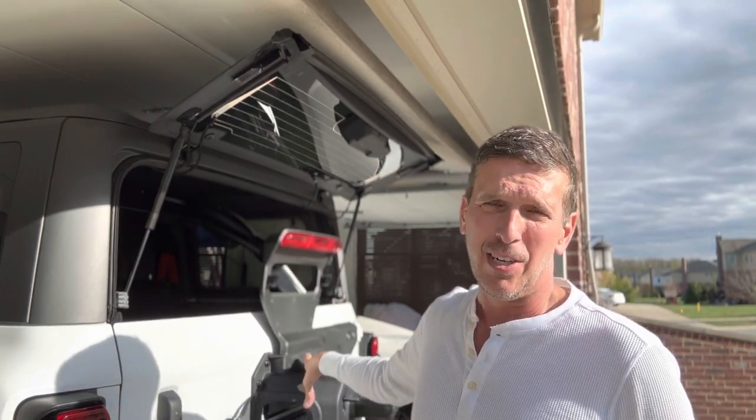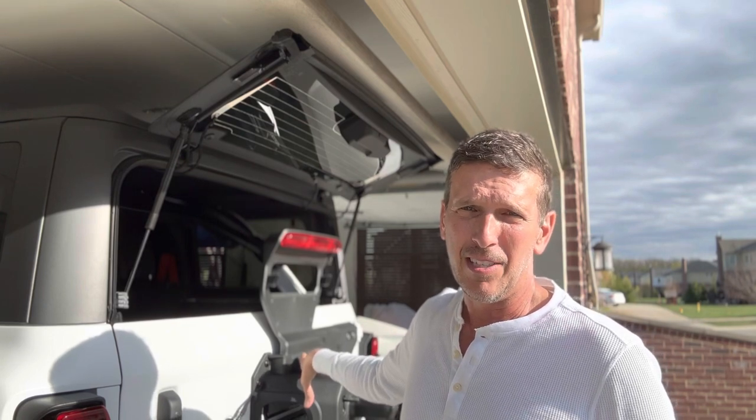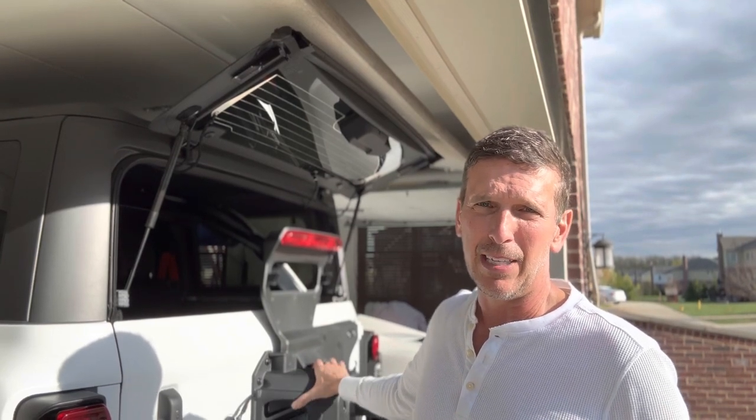It's compatible with the Bronco - I think it's really designed for the Jeep Wrangler. I talked to their company and they said they haven't modified the light since it originally came out for the Wrangler, but I don't think it'll be too hard to tweak it to get it onto the back of the Raptor.